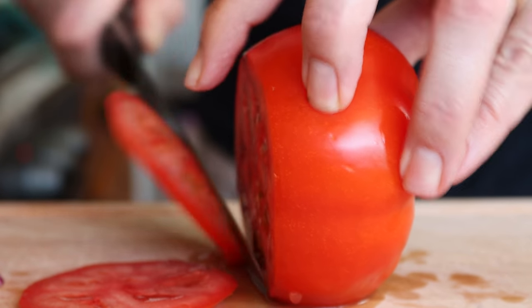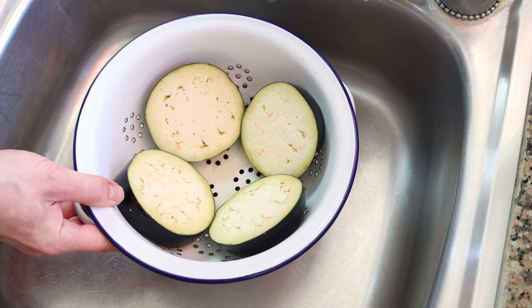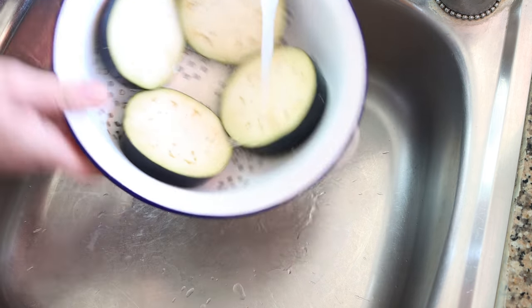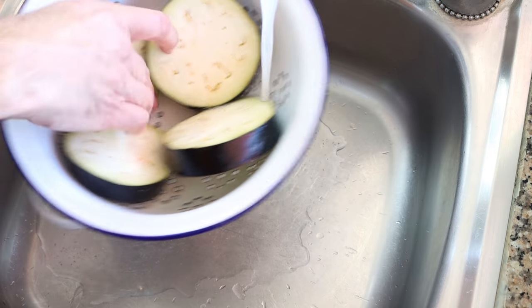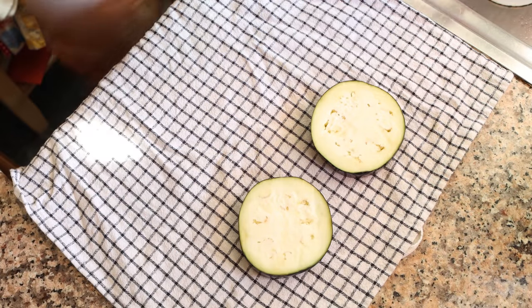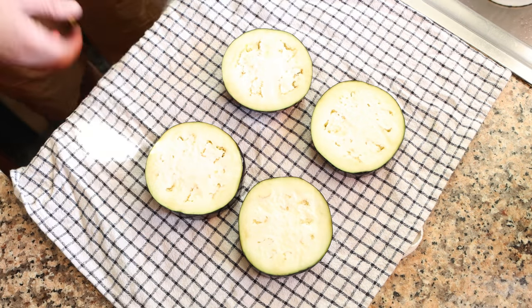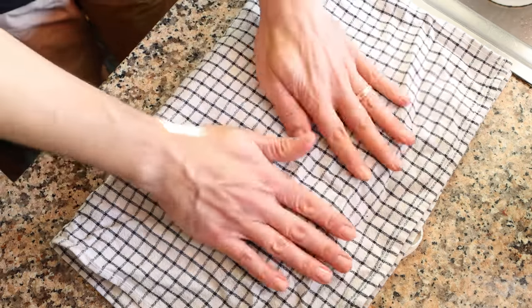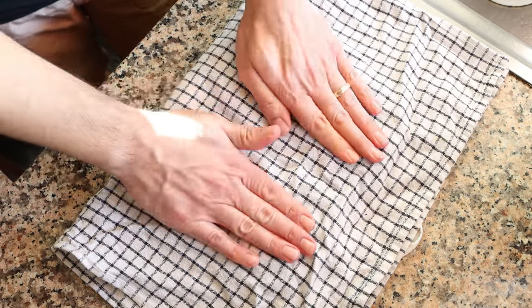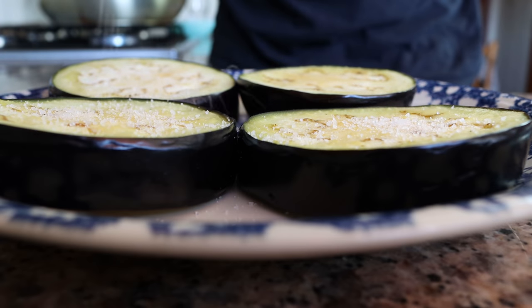The eggplant has been sitting for about 30 minutes so all that water should be extracted out of it. I'm going to give it a quick rinse to remove all the excess salt, then transfer the slices over a dish cloth and pat them completely dry. Then we'll season the slices with a little sea salt and black pepper on just one side.